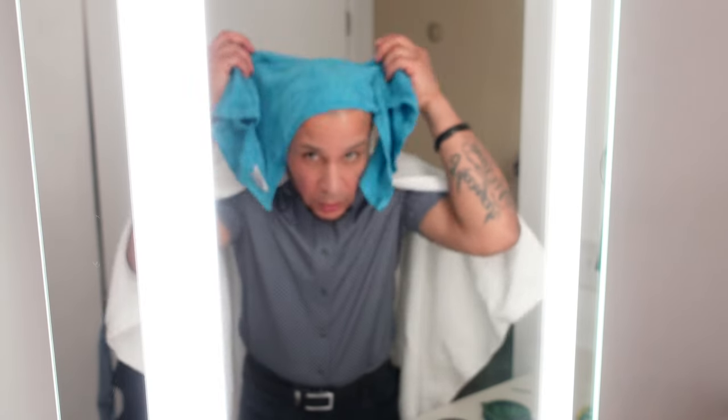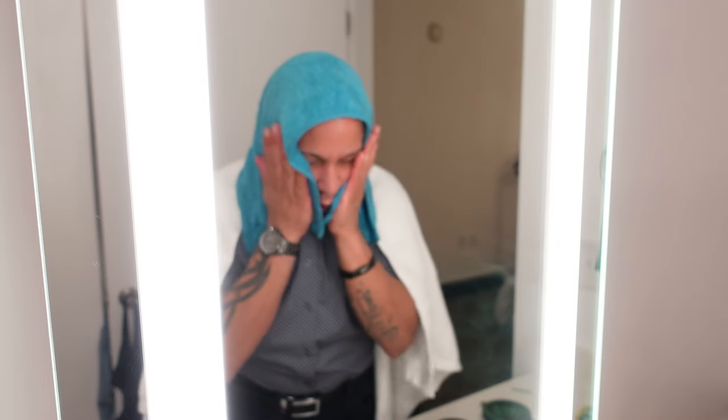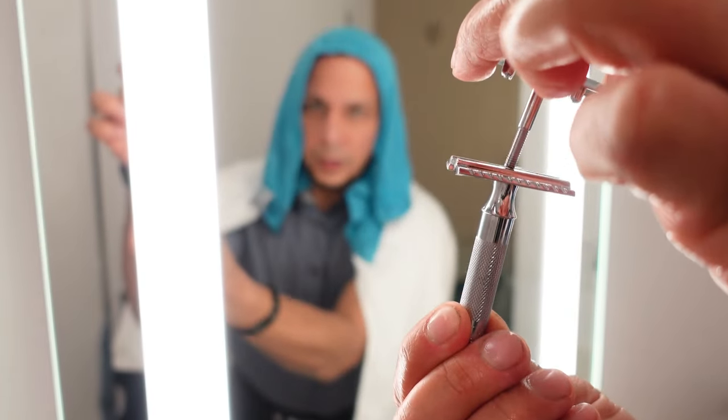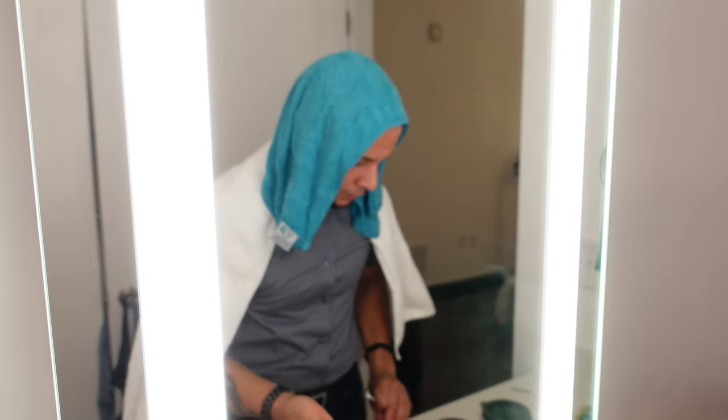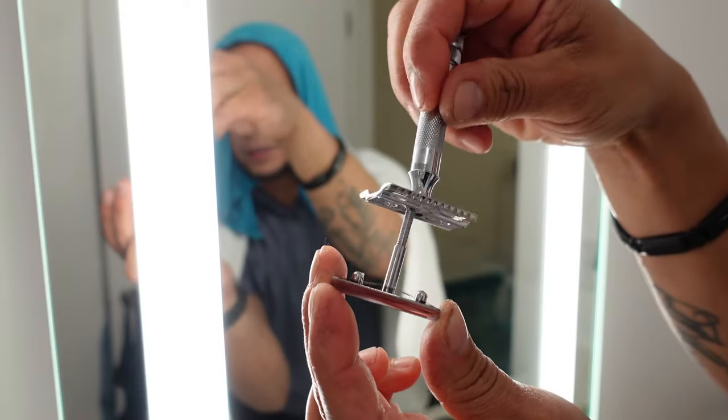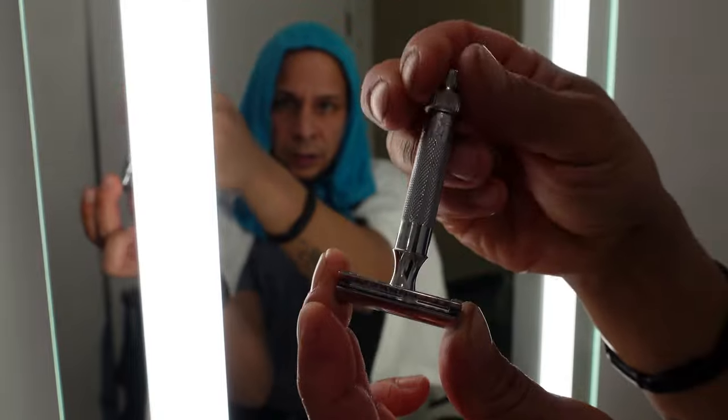I'm going to wet the towel and put it all over my head because I want to do my whole head. Now I'm about to install the blade on the razor. You twist the bottom of it — you unscrew it, and the top comes up. You lift it up — it's a two-part razor. You grab the blade and install it right on the head, then put the handle back onto the head and twist. That's how you do it. This razor is ready to rock and roll.